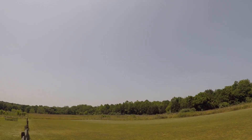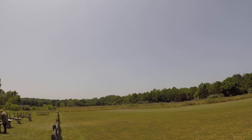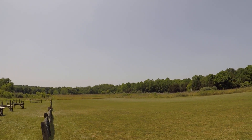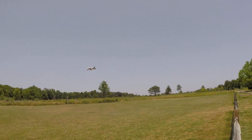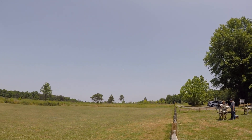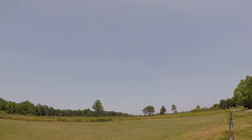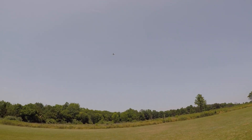No battery — 21 seconds, 22 volts. No battery — 13 seconds, 21.8 volts. All right, landing from the left.